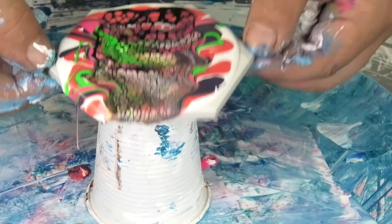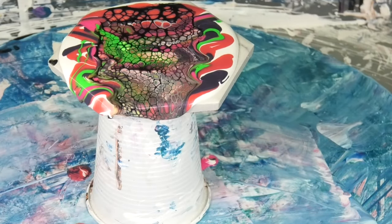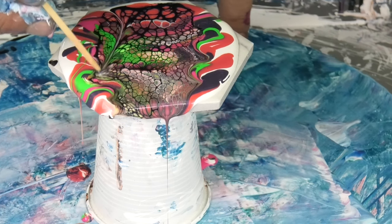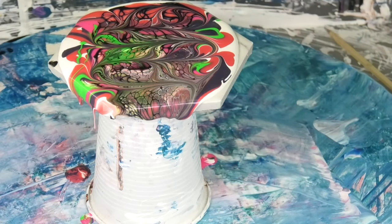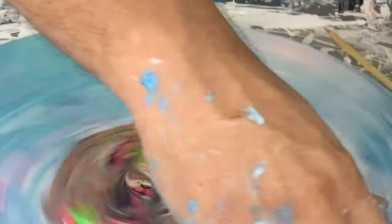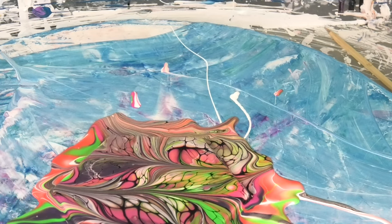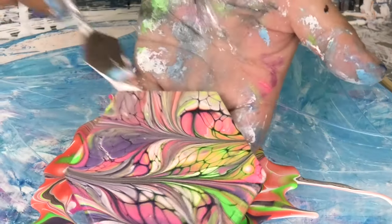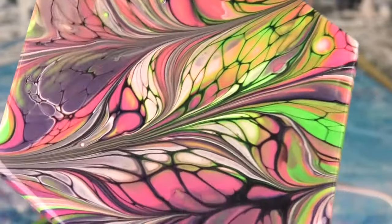Now you're going to see a whole heap of cells appear. Do the same thing — grab the skewer, put the same pattern through it, and give that a spin. You end up with some really cool patterns and designs through it.